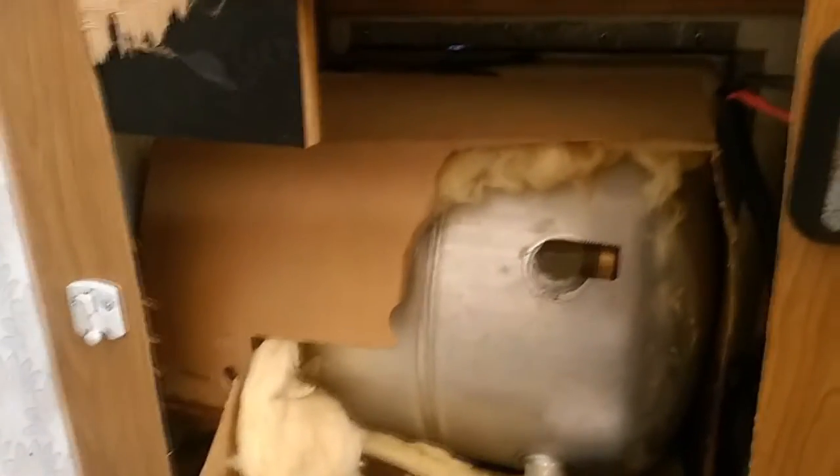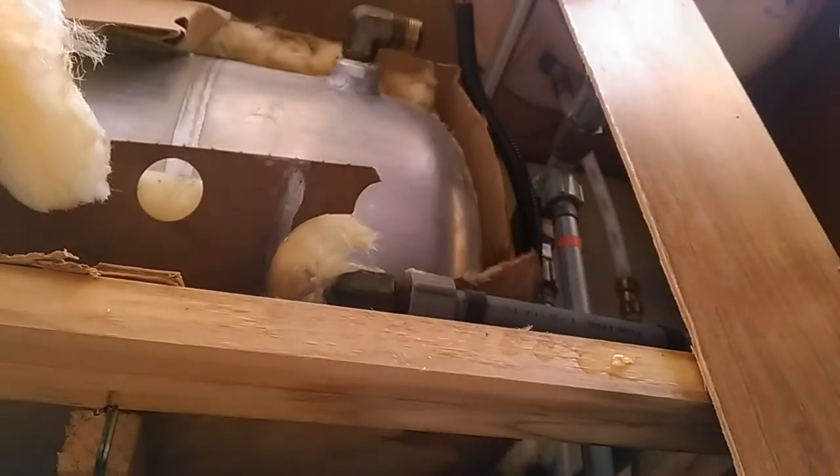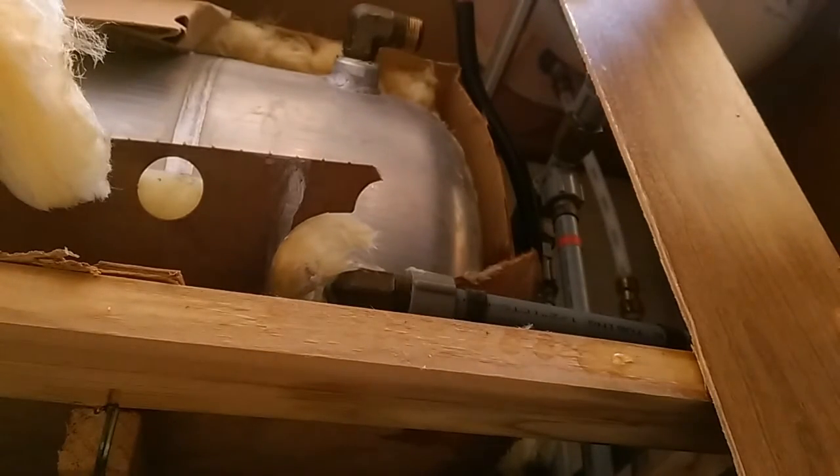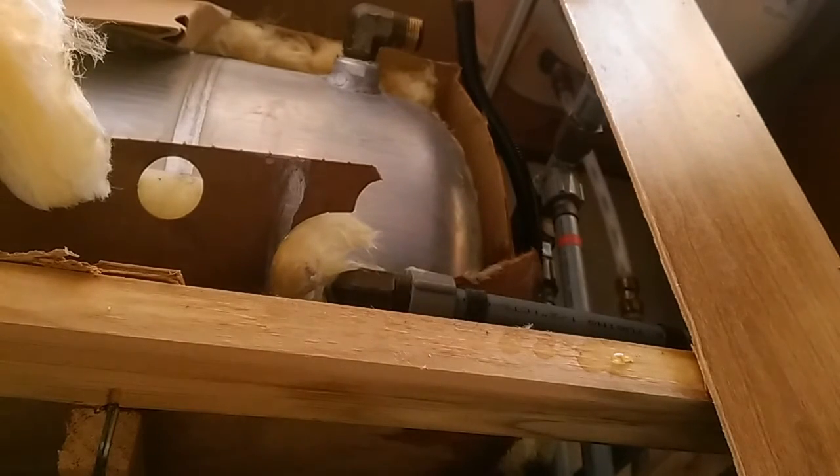They claim it'll weld — braze — aluminum, whatever you want to call it. So we're going to give that a shot. I'm probably not going to be able to video me doing it, but I'll attempt it. If it works out, it works out. I have nothing to mount my camera and it's pretty close quarters. Hopefully I won't burn my RV down, because that would not be fun.